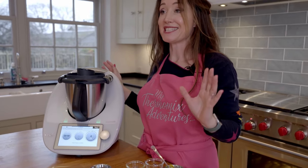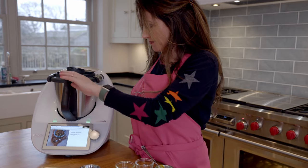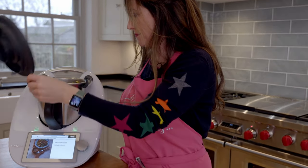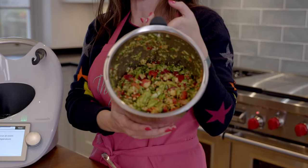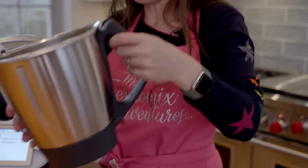That's it, 7 seconds. There's our finished salad. Now I'll just show you what it looks like in the bowl.